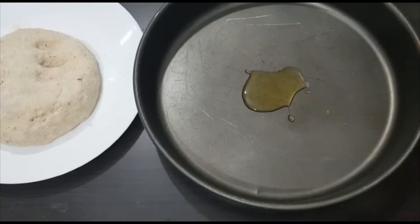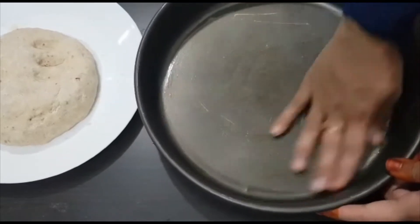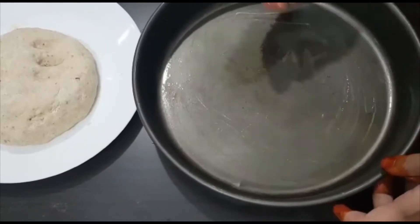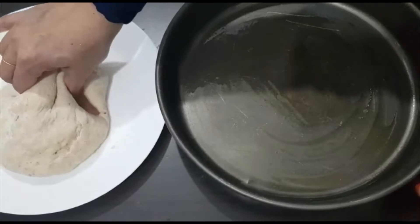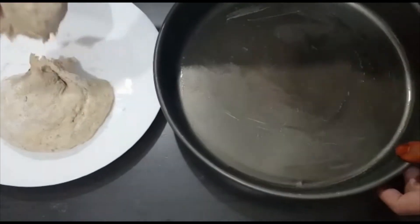Grease a baking tray with enough olive oil. You can also prepare this pizza on a gas burner. Now take one portion from the pizza dough and then flatten it into a thin crust.